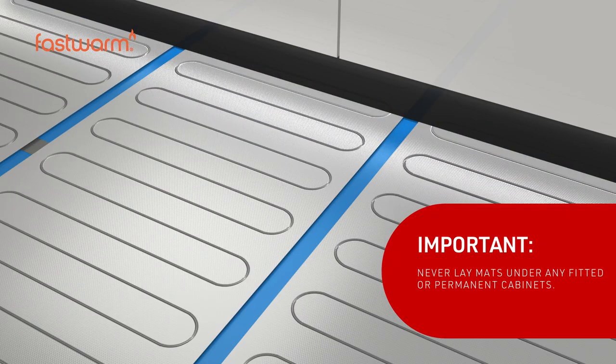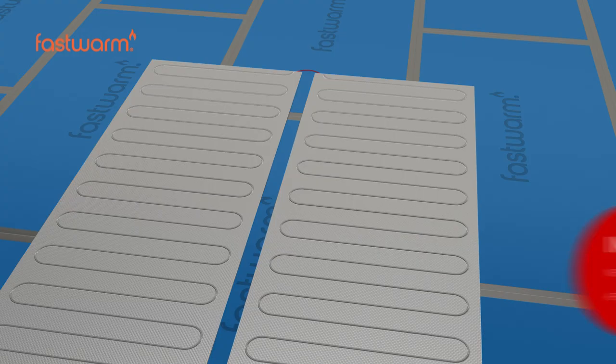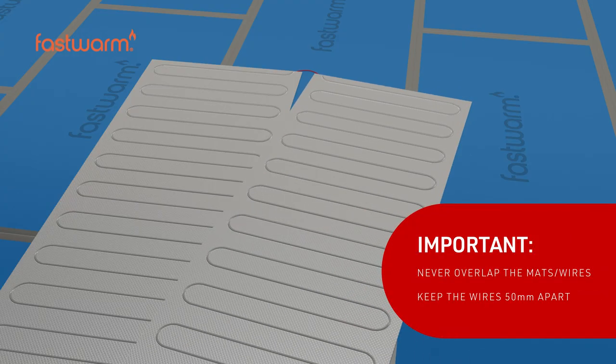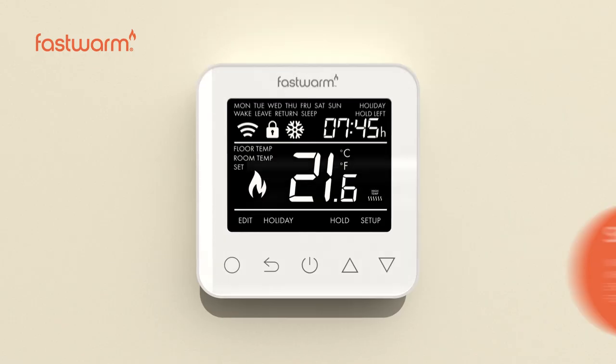Never lay mats under any fitted or permanent cabinets. Never overlay the mats or cables. Ensure the cables are kept at least 50 millimeters apart.